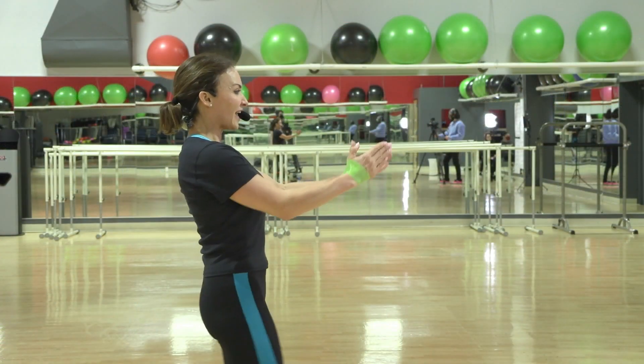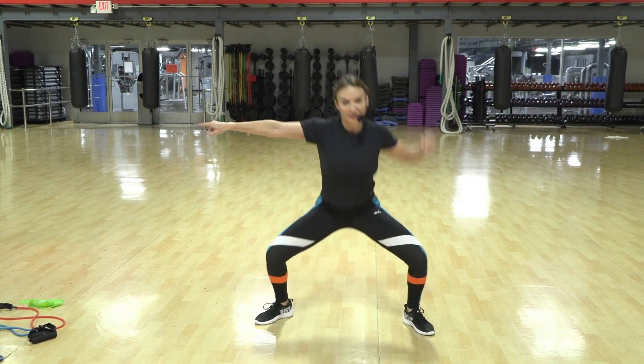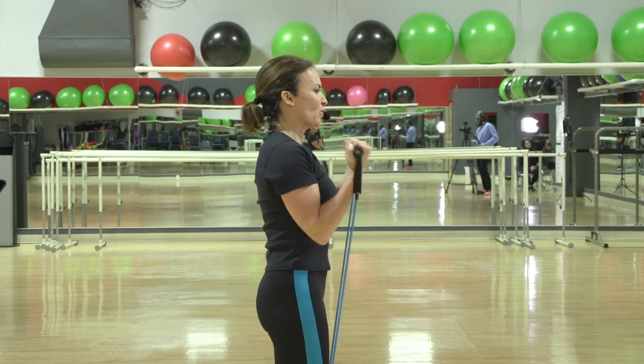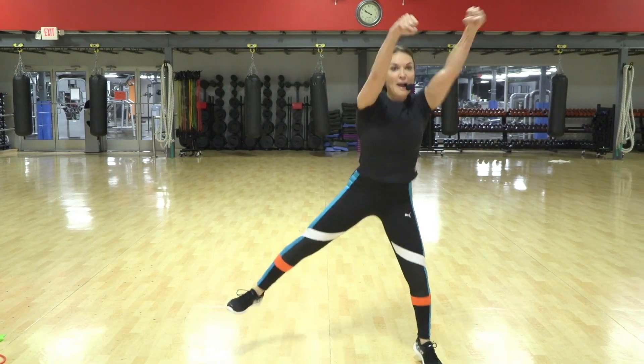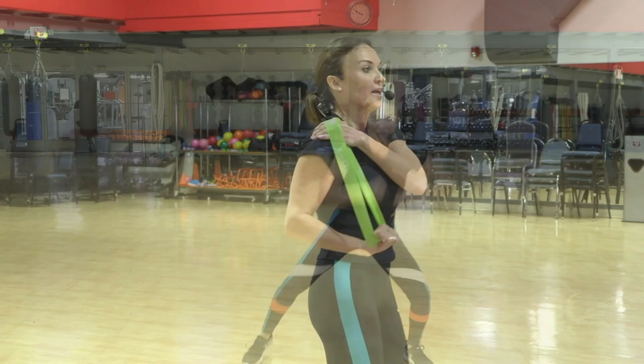Down — seven, six, five, four, one, two. We attack right there. Squeeze, squeeze, up, up, up, lift.